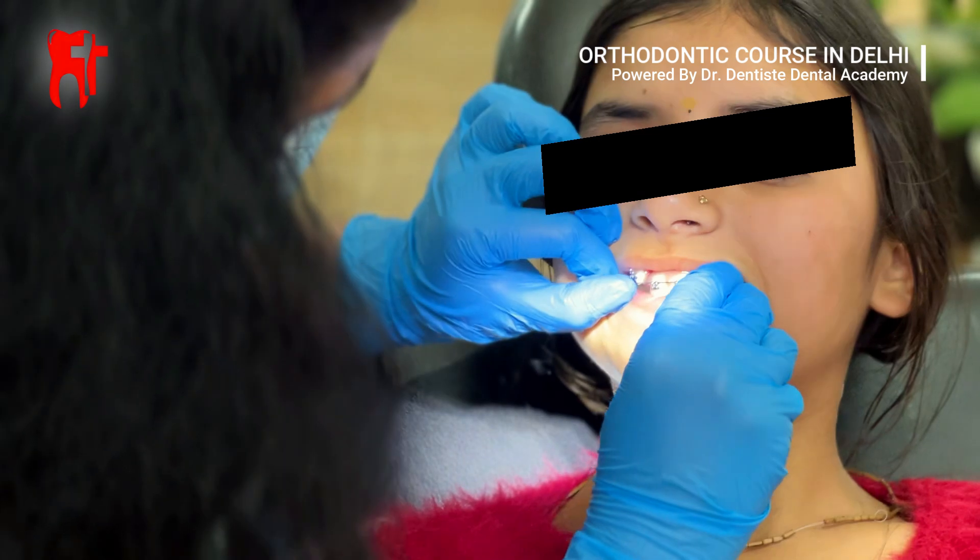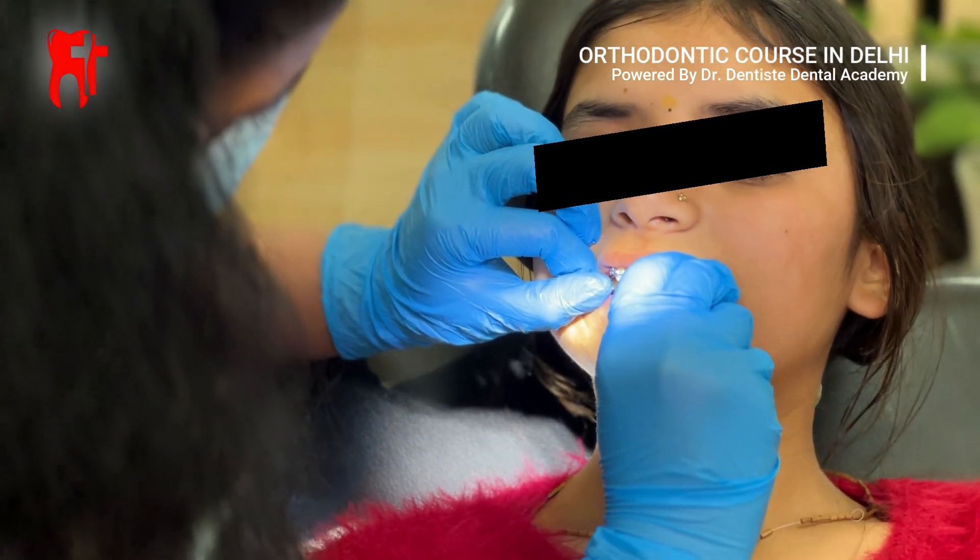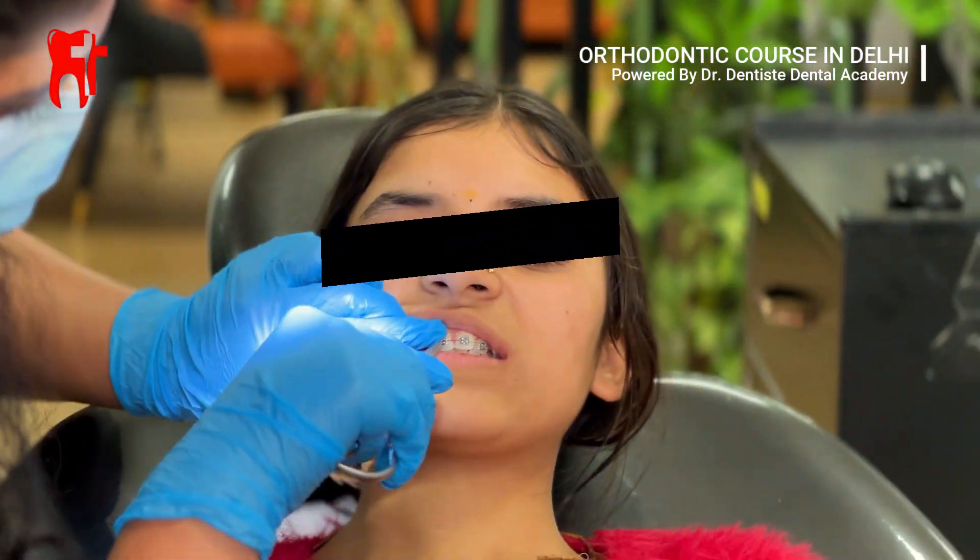After bracket placement, the arch wire is inserted and secured using ligatures, marking the beginning of the orthodontic treatment.